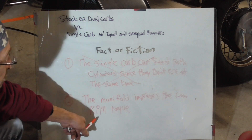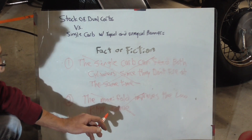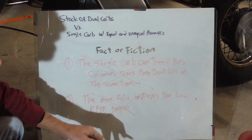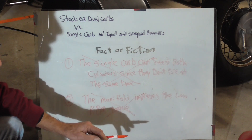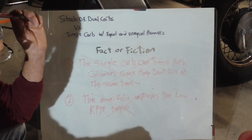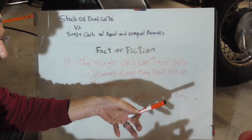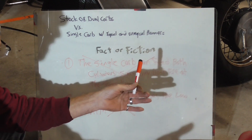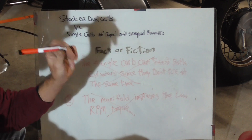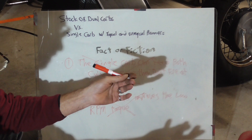Number two — the manifold improves low RPM torque — that's busted as well, because we're going to have to actually jet that carburetor to get it to work with the manifold. Because we're going to jet and tune the carburetor, that is what's going to give it more torque — more fuel for all the air running through there. On my bobber, I put air pods on it but left the dual carbs and had to jet it bigger because of the extra air. With that extra air and the carburetor jetted bigger, I got tons of bottom end torque — but I'm running dual carbs. So it's not the manifold giving you extra bottom end torque; it's the fact that you adjust the carburetor to compensate.